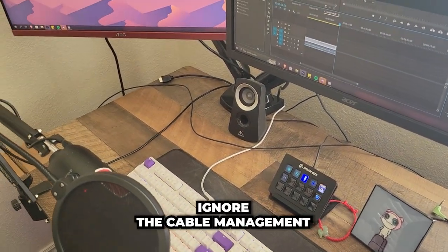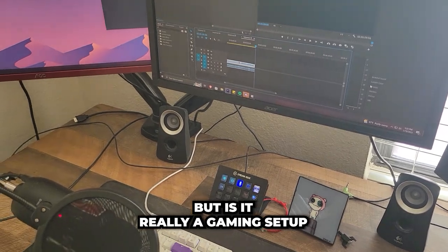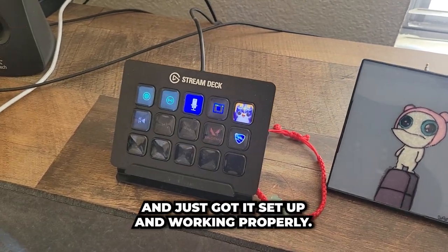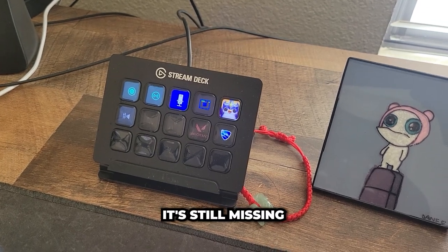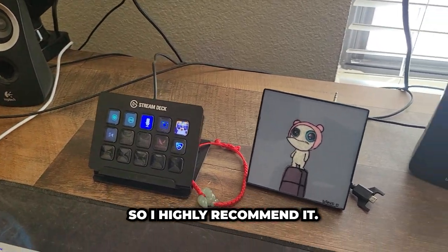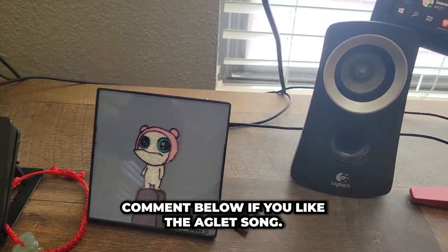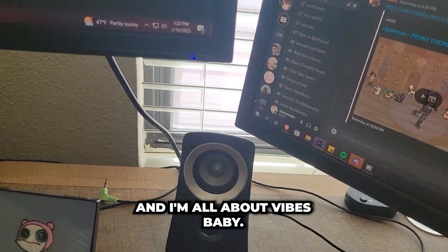Here's my desk — ignore the cable management spaghetti going on, but is it really a gaming setup if there's not a bunch of wires thrown around? This is my Stream Deck. I just unboxed it and got it set up and working properly. It's still missing a few buttons to set up, but it really helps with OBS to transition scenes, so I highly recommend it. Here's a cute picture of me — shout out Phineas and Ferb, comment below if you like the Aglet song. And these are some speakers that help with vibes, and I'm all about vibes.